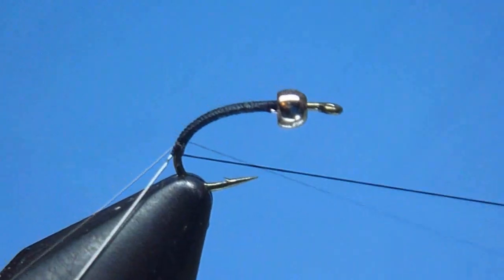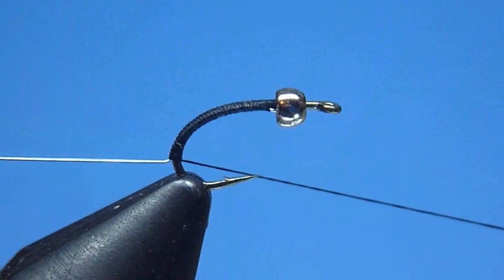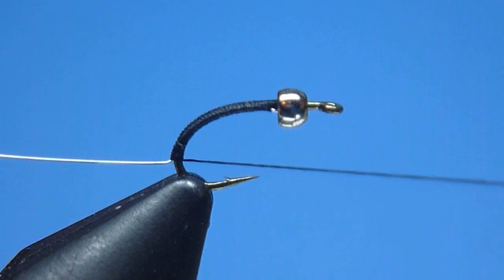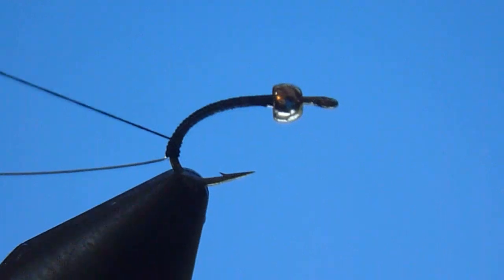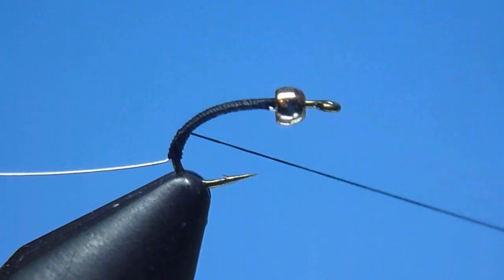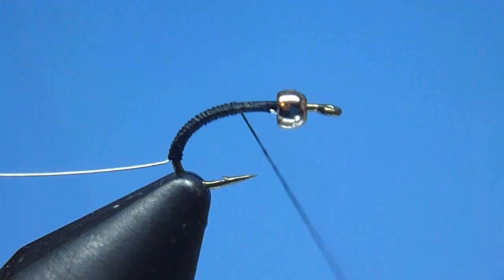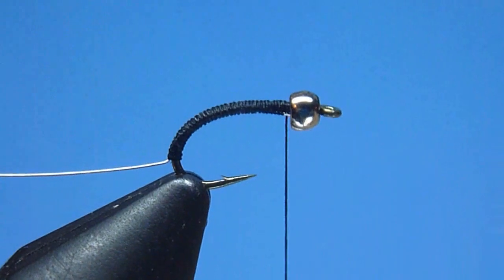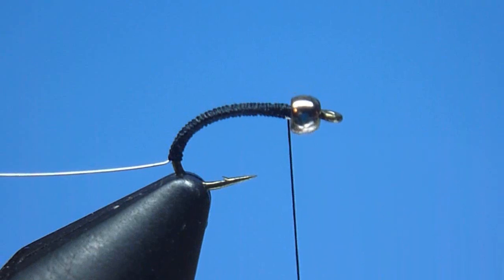Working carefully around the hook's sharpened point, we'll continue wrapping smoothly rearward until we reach a comfortable stop located deep into the hook's curved bend. Once there, we'll then begin simply advancing our thread forward again towards our hook eye, working in smooth, continuous fashion, creating as we advance a handsome, durable, double-layered black thread body. Naturally, once we've reached our bead, we'll take a brief moment to install a quick half hitch to prevent our smooth laid abdomen from unraveling.